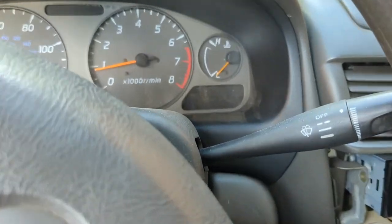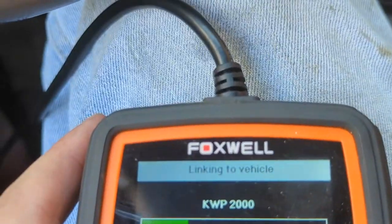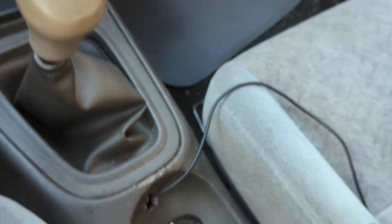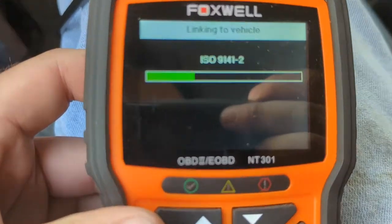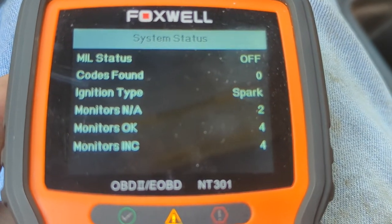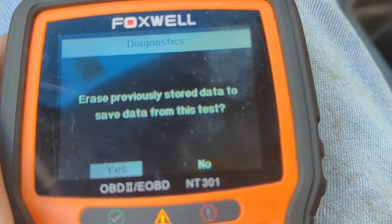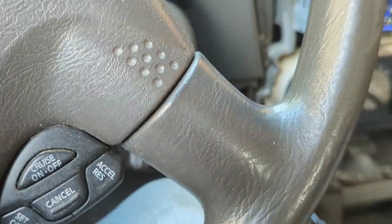I don't know what that light is about, but I don't have any check engine codes and it seems to be running okay. By the way, that brake light is just the parking brake — it's a stick and I don't want to roll backwards. It does idle better with the AC on, and it also runs better with the engine under load.